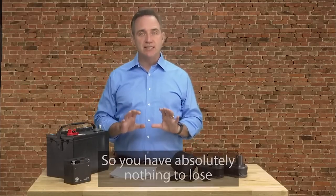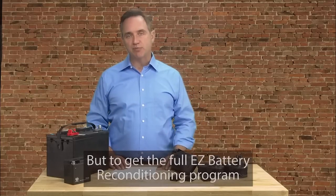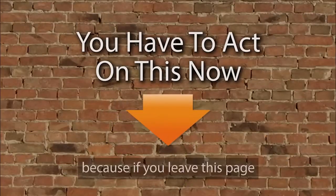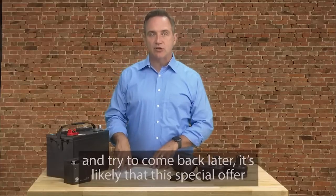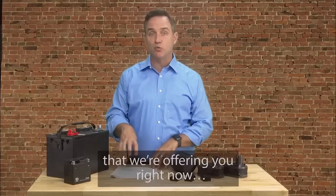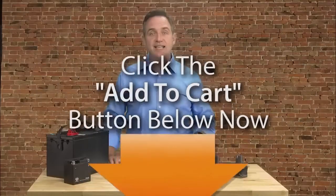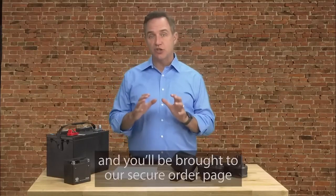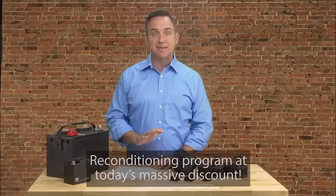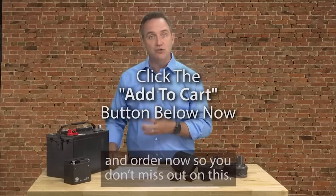So you have absolutely nothing to lose and everything to gain by trying this out right now. To get the full Easy Battery Reconditioning Program at today's special price, plus all of today's bonuses, you have to act on this now. Because if you leave this page and try to come back later, it's likely that this special offer will expire or be sold out, or we'll have to charge double or triple the rock bottom price we're offering you right now. Click the big Add to Cart button below, and you'll be brought to our secure order page where you can grab your copy of the Easy Battery Reconditioning Program at today's massive discount.